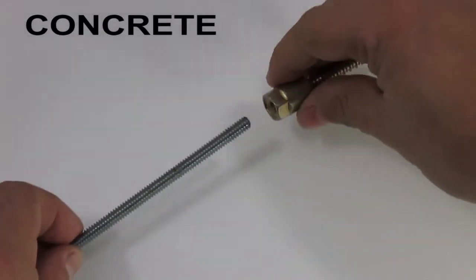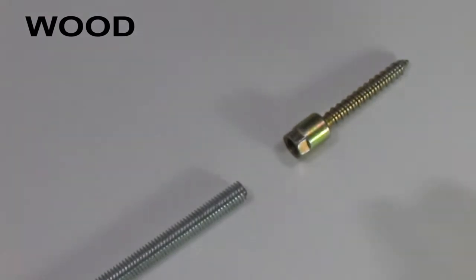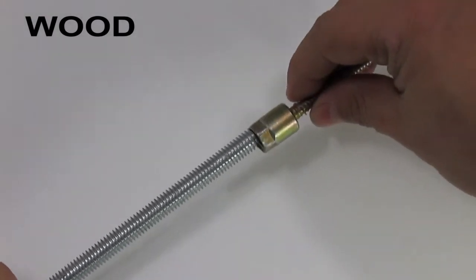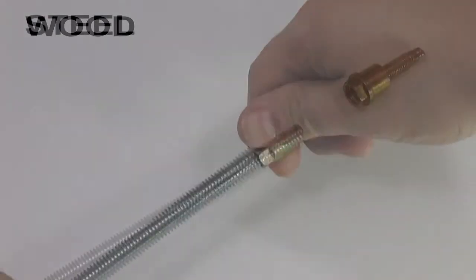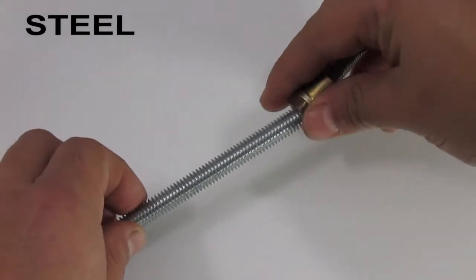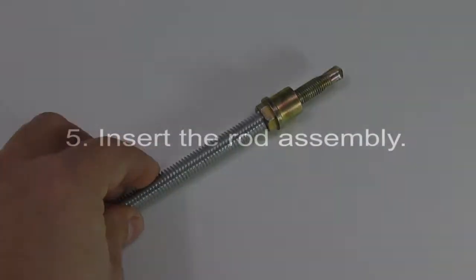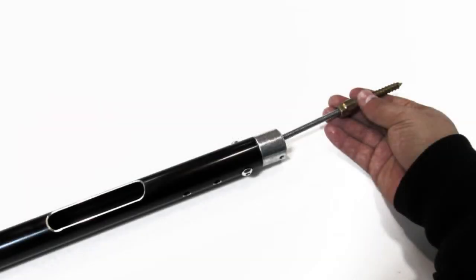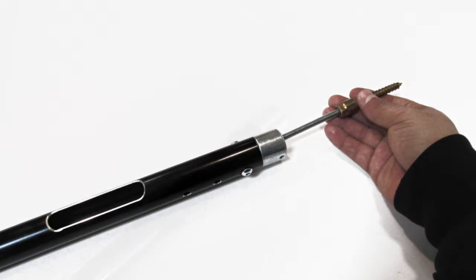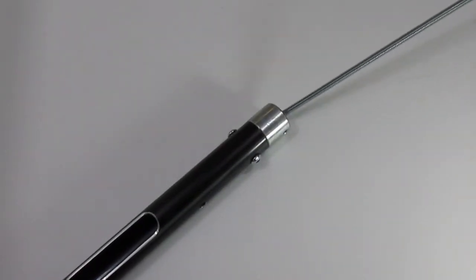Use a hangermate screw for concrete, wood, or steel, depending on your application. Fifth, insert the assembled rod into the pole. Adjust the telescoping pole so that there is at least a foot between the first adjusting pin and the head of the pole. This allows the rod to curve around the pin as it is loaded.